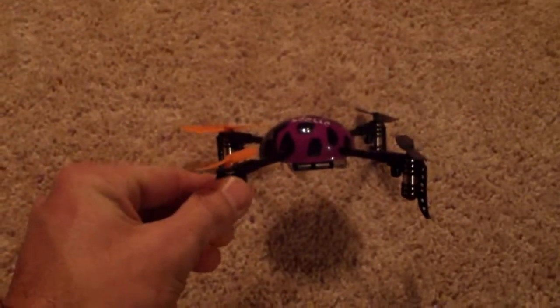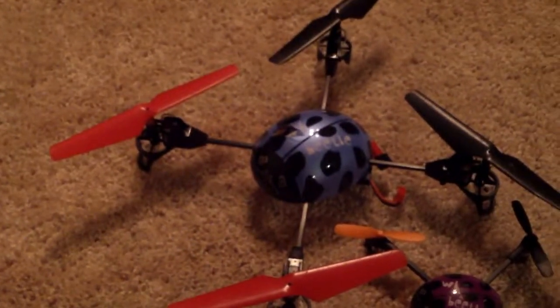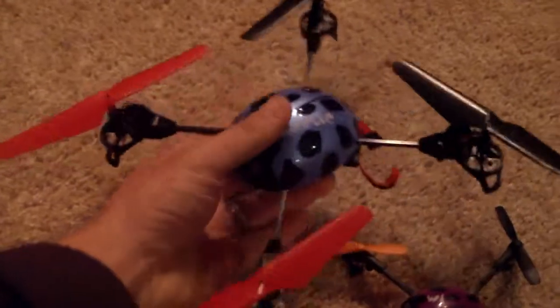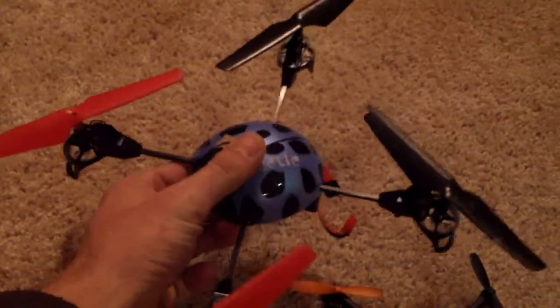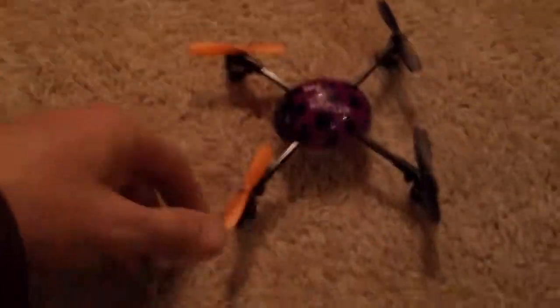So all in all, definitely a very cool little quadcopter. However, I think I'd have to give the edge to the slightly bigger one right off the bat if you're first learning to fly or buying this for kids. I would get the bigger one just because they're easier to maneuver. Once you're comfortable with the bigger one, though, then definitely this little guy is awesome.